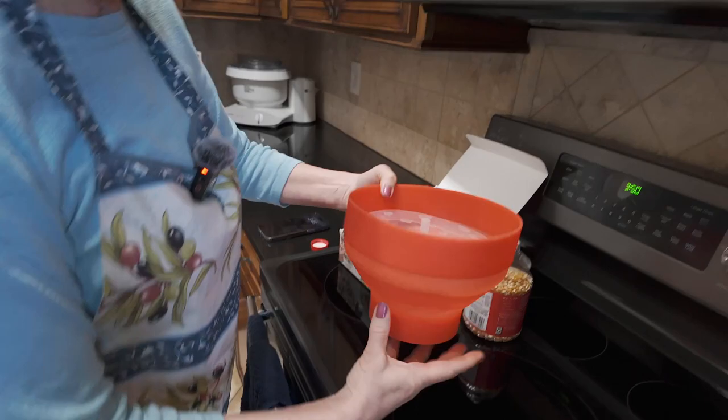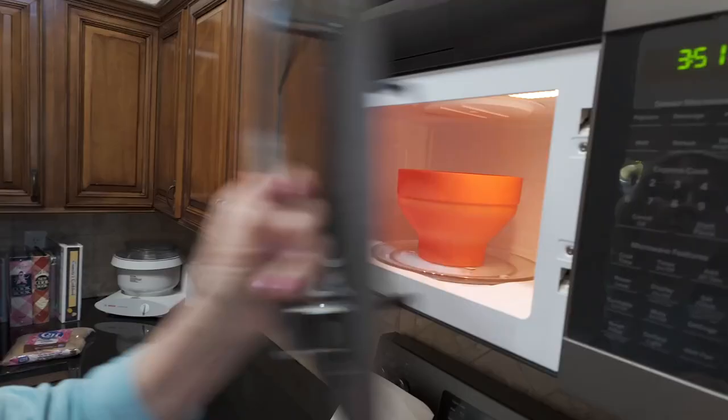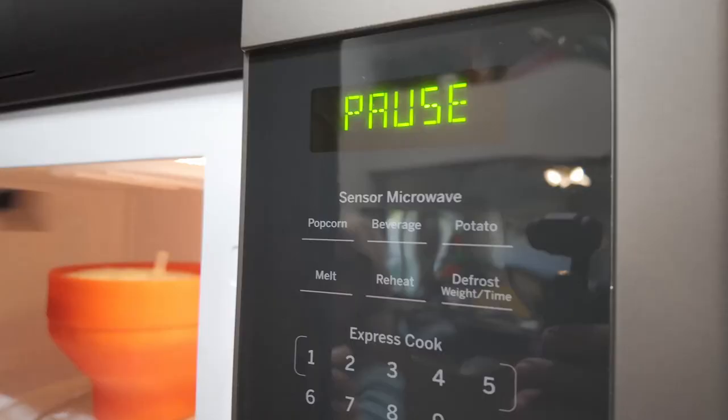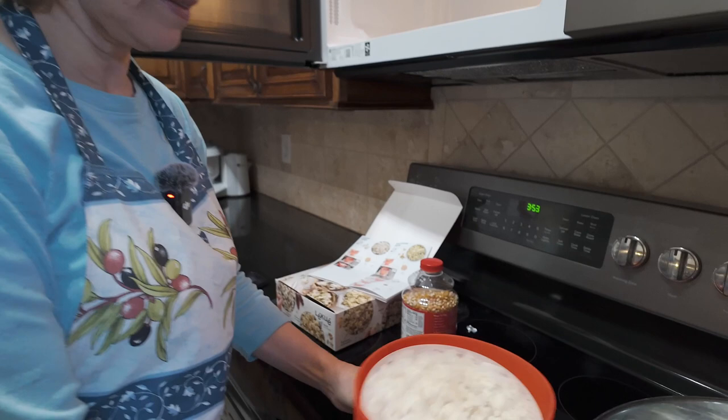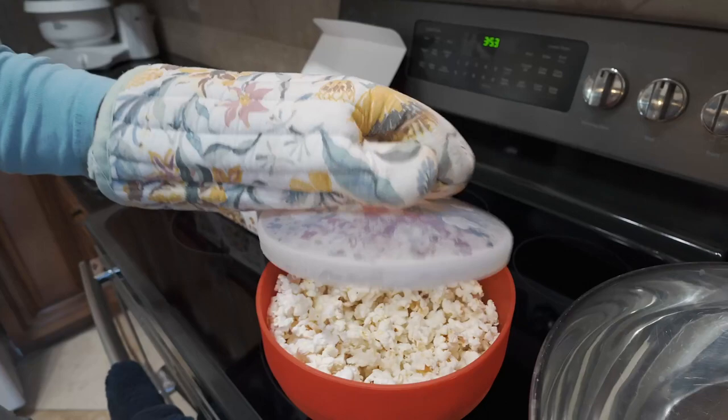Then we put this in the microwave. Punch the popcorn button. Once the popcorn starts popping, just keep your ear on it, and when the popping slows down or stops you know it's all done. I'm gonna open it up just a few seconds early because I don't want it to burn. It's gonna be super hot and steamy, so you can let it sit or use a hot pad and let it cool.